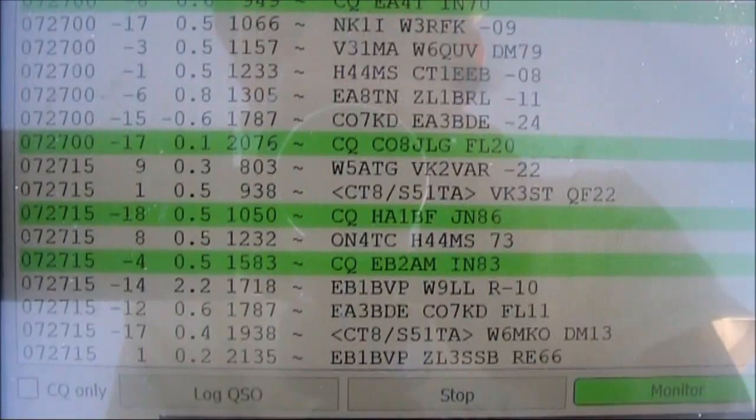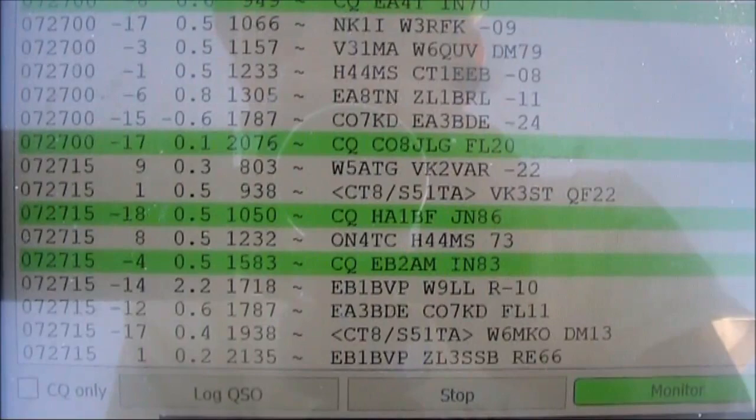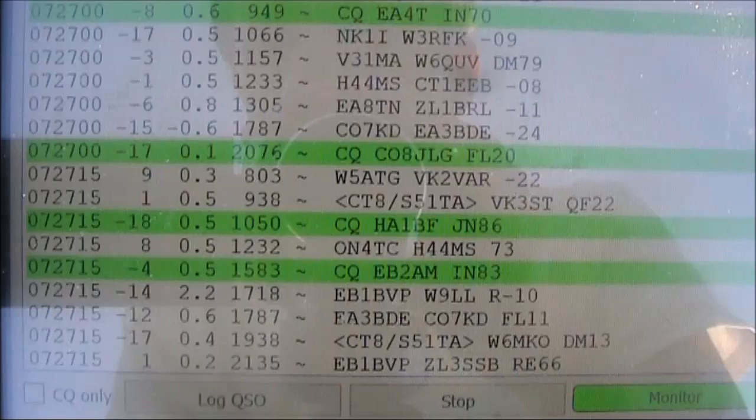Just a reminder that all this is via a receiver with just one amplifying transistor in the signal path between the antenna and the connection to the computer.